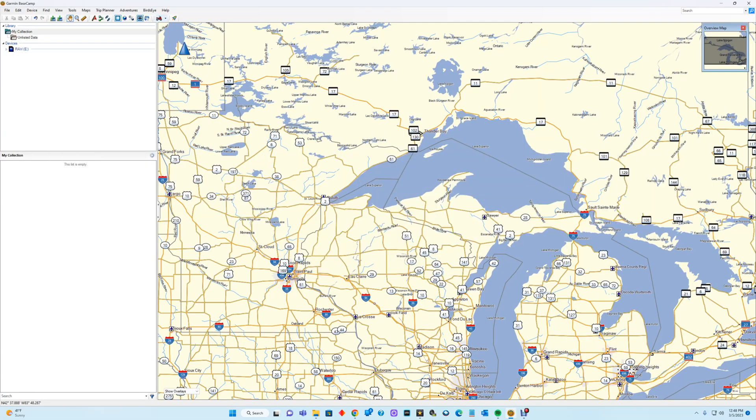Hi, welcome to my video. Today I'm going to talk about how to take Garmin BaseCamp routes that you've created and load them onto your GPS device. In this case it's the Garmin Nav 6, because that's the one that came up in one of the Facebook groups I was reading the other day.